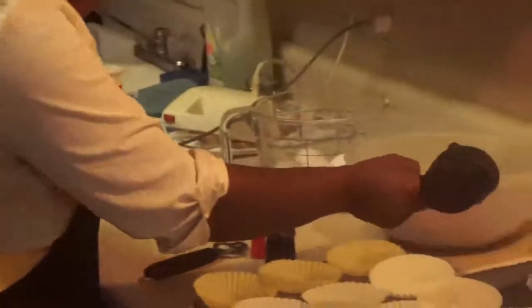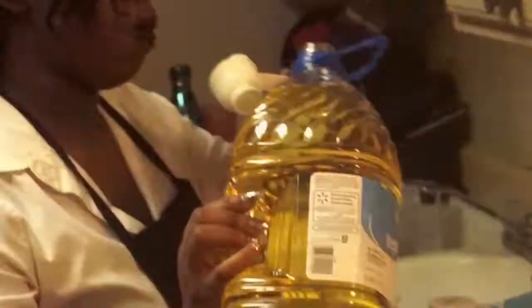First we're gonna take this Duncan Hines box — you can use any box, you can bake red velvet from scratch, or you can buy a cake somewhere. What I want to do is use the box cake and we're gonna have this for our crust and little chunks of cheesecake inside. We're gonna follow the directions as-is on the back: three large eggs, one cup of water, and one third cup of vegetable oil. Gonna add the oil — Great Value is okay, it's all the same.